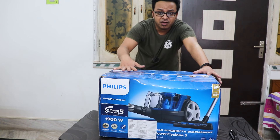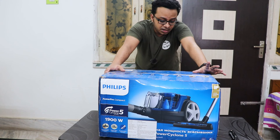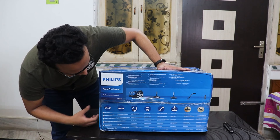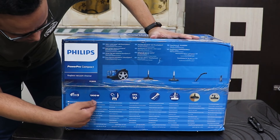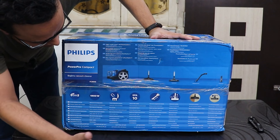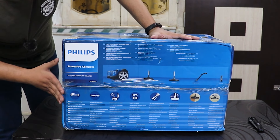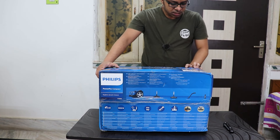Before I start, let me tell you this is a dry vacuum cleaner so it does not have wet vacuuming capability. It has 1900 watts of power and there are a couple of features mentioned on the box like PowerCyclone 5, 1900 watts, EPA 10, and some other things I'm not entirely sure about. It also mentions a multi-clean nozzle, turbo brush, and integrated brush.